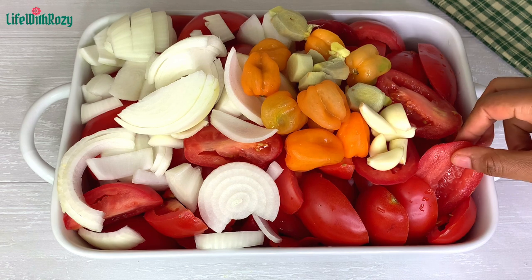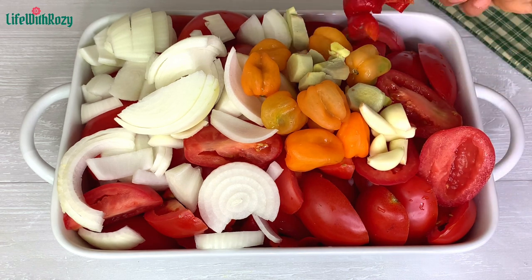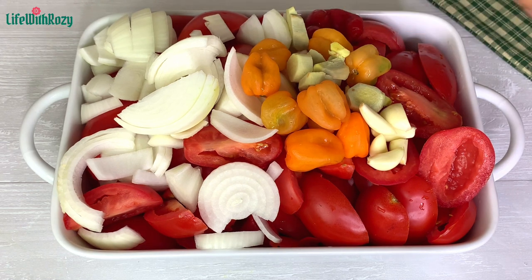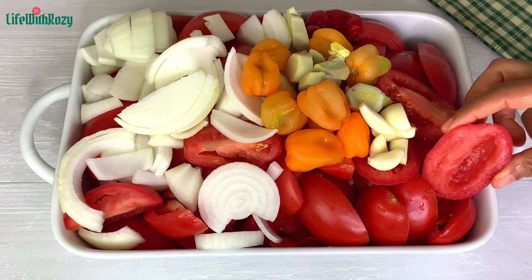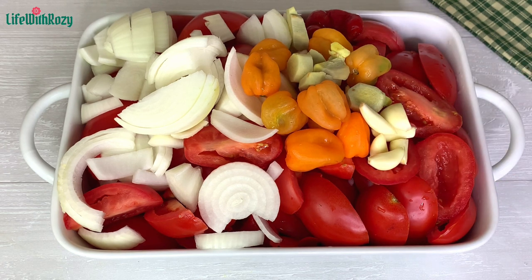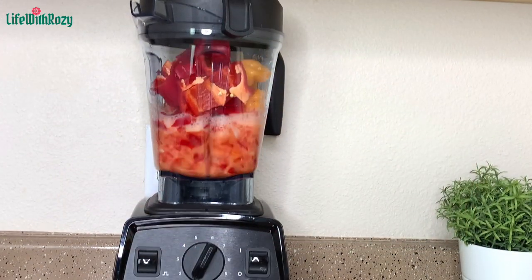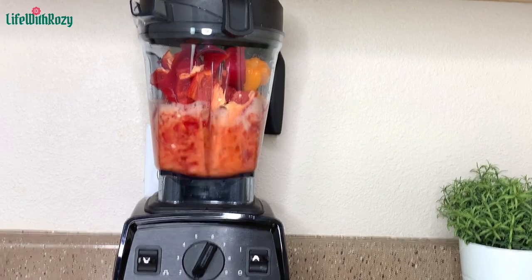For the bell peppers and tomatoes, I took out the seeds from both. I don't like to use the seeds, but if you like the seeds you can go ahead and blend with them. They are ready for blending, so I'm going to blend everything into a smooth paste.